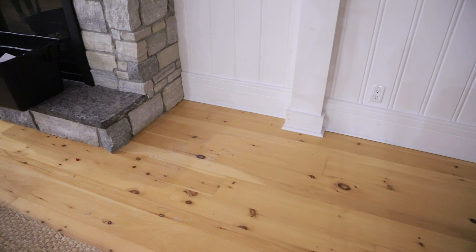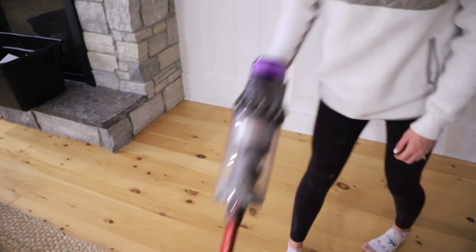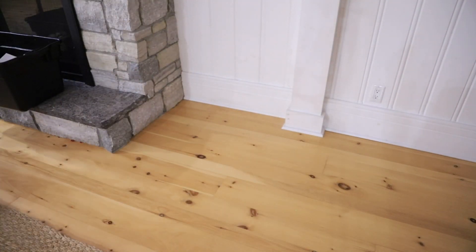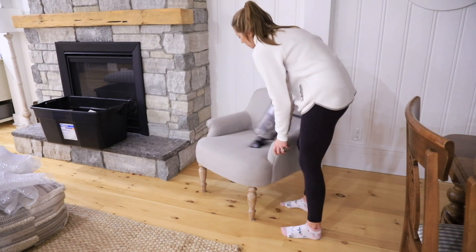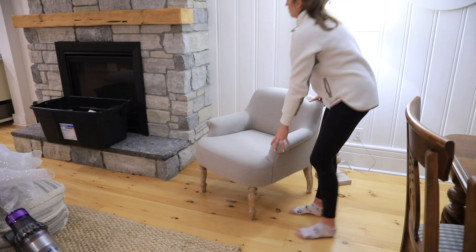Some of you may have noticed I have a fancy new toy, which I'll definitely be talking about in future videos. For Christmas I finally got a Dyson cordless and I am smitten with it. I'll let you know my thoughts, a review, and what model I got in my next video.